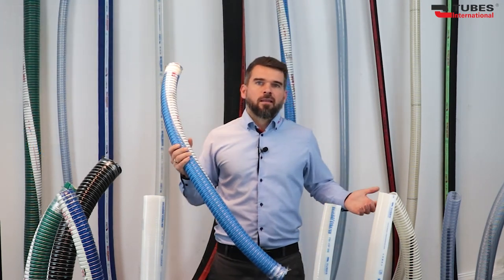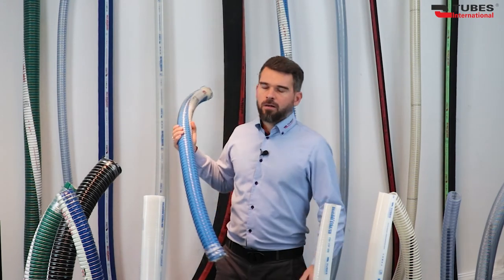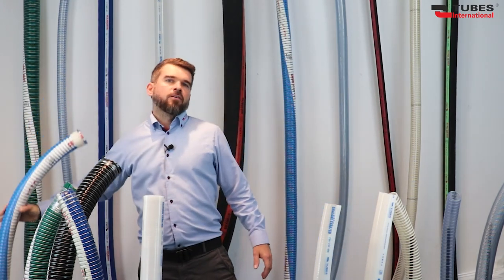Now, with great sadness, I'm putting this hose away because we have reached the end of the Star Series hose story. But cheer up — the show must go on, and we are constantly expanding this wonderful series with new hoses. Thanks for watching.